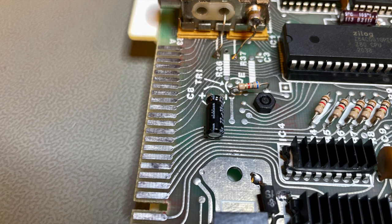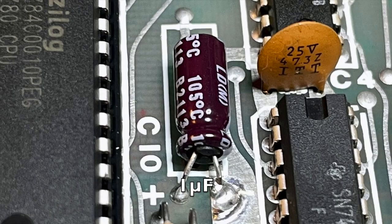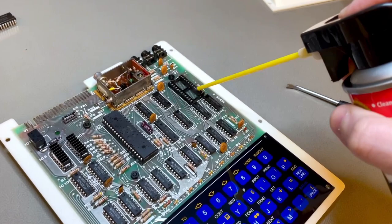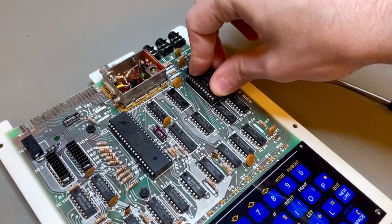I also recapped — there are two electrolytic capacitors: the 22uF one is already replaced, and there's another 1uF one next to the CPU that I also replaced for good measure. This is just normal recapping that, if it can be done, should be done. For normal servicing, there are two sockets on the board — I cleaned both with a deoxidizer; you can use your favorite contact cleaner. While the socket is still wet, I put the chip back in so its pins also get cleaned by the contact cleaner during insertion.